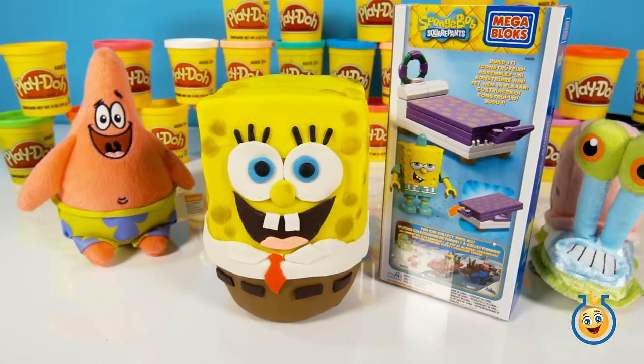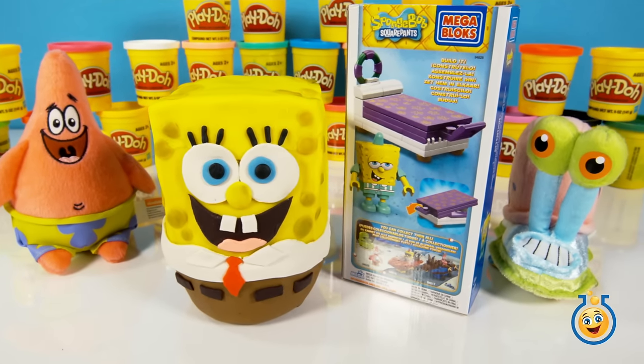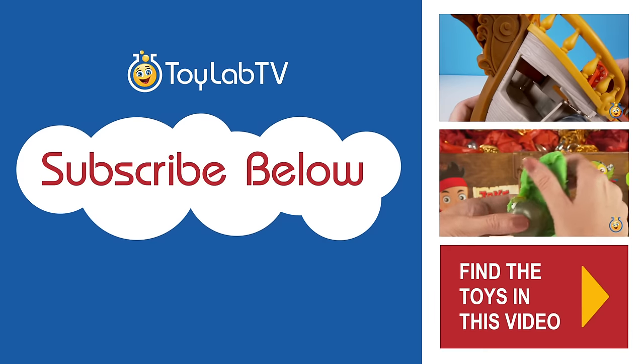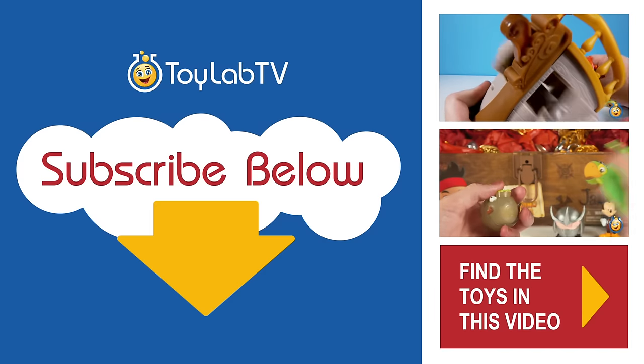So that's our giant SpongeBob Play-Doh surprise egg. If you like SpongeBob, give us a big thumbs up. And make sure you subscribe to Toy Lab TV for more SpongeBob toys and giant surprise eggs to come.